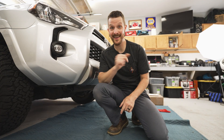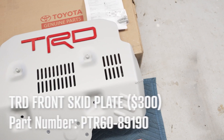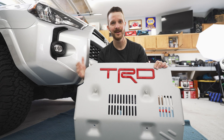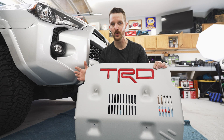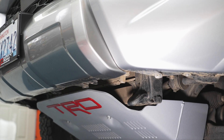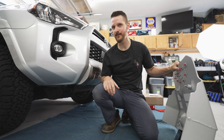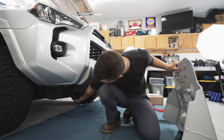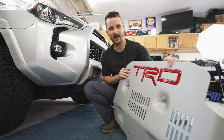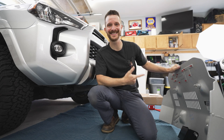The first mod for today is the TRD skid plate from Toyota themselves. This is made from quarter-inch thick aluminum and it's powder-coated silver. It's tested by Toyota engineers to not interfere with engine cooling at all — hence all of these nice vents. It still offers max protection but doesn't get in the way of common maintenance points. 4Runners like the SR5 and the off-road do come with some protection underneath — a steel bash plate — but the shape of this one allows you to slide over obstacles a lot better, and also looks great.